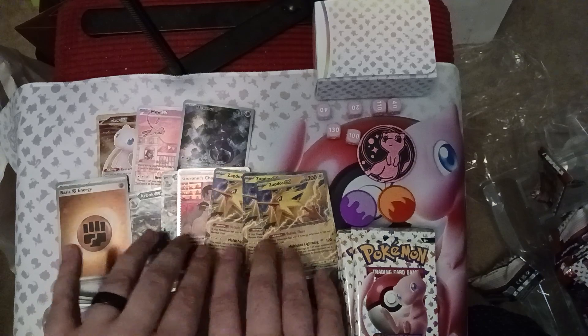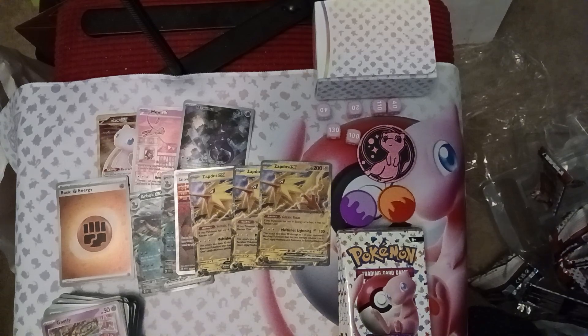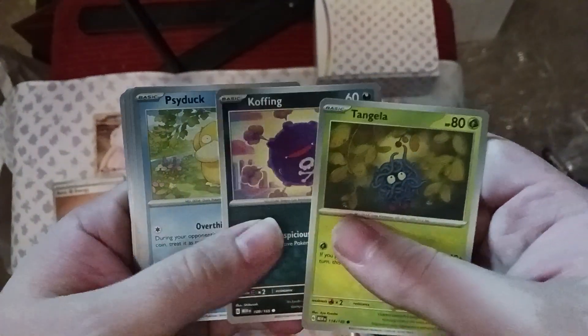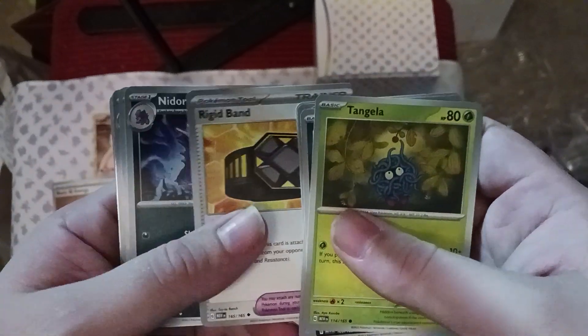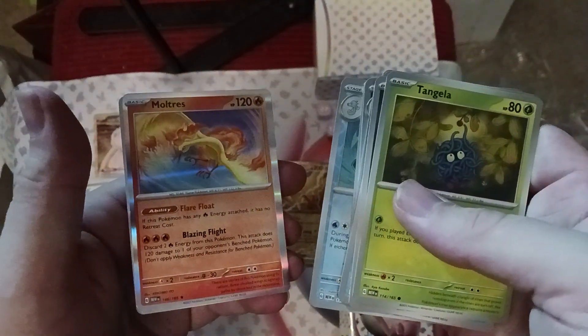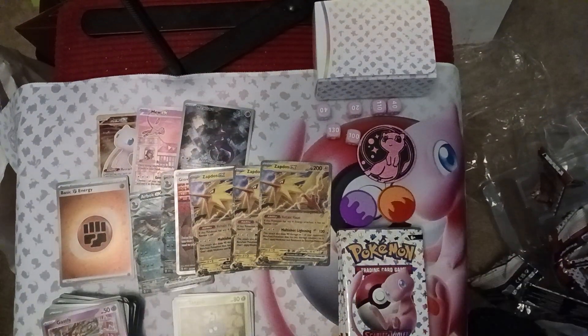We're well on our way. I think we're going to be making the Zapdos deck because after getting three of them, I think it's destiny — destiny was calling me. Now onto the right stack: we've got Tangela, Koffing, Psyduck, Rhyhorn, Rhydon — the Rigid Band gives your stage one Pokémon some resistance to damage — Nidorino, Clefairy, Starmie, and Moltres! Another one of the birds.